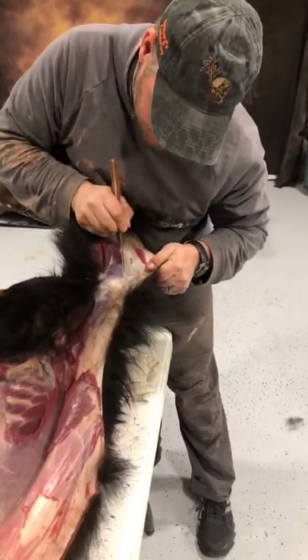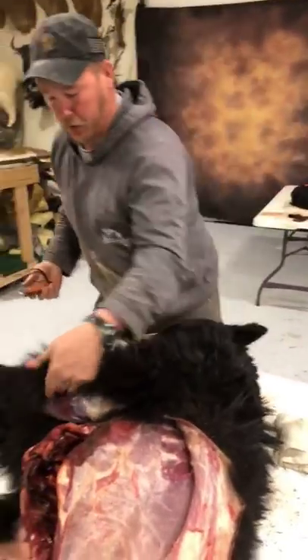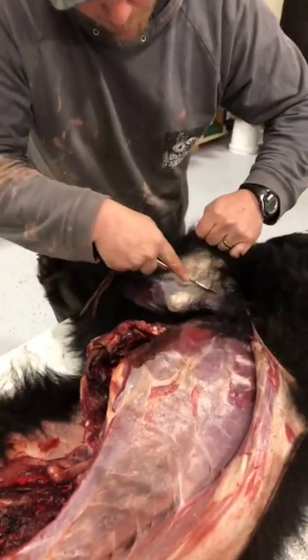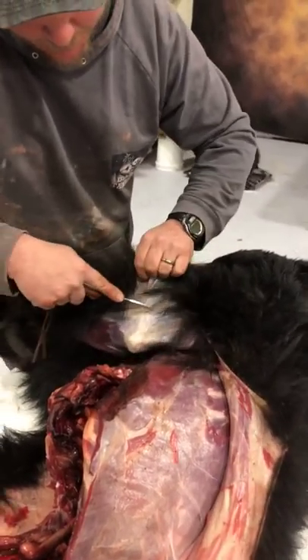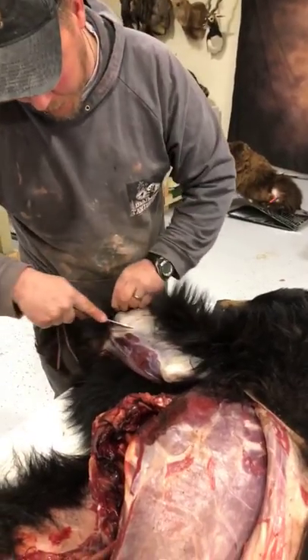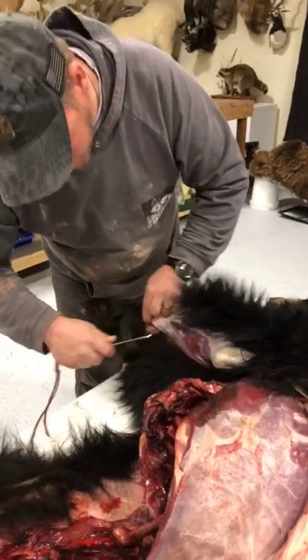Normally you'd have a partner helping you — somebody holding the foot, maybe a kid giving them a chance to get a little blood on their hands. They can hold a paw for you. With two people it's a lot faster, but only one person should have a knife.